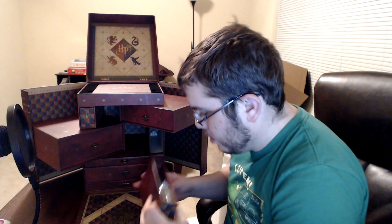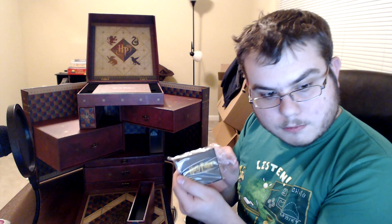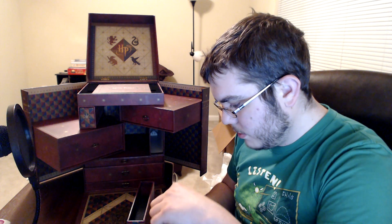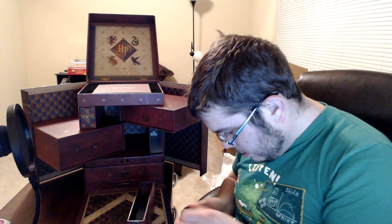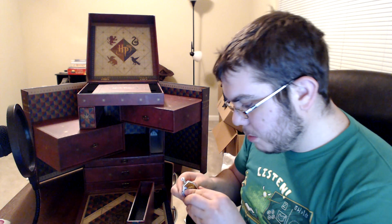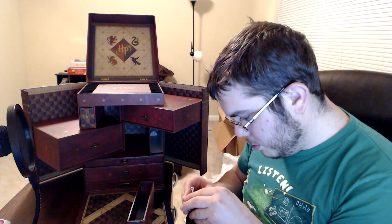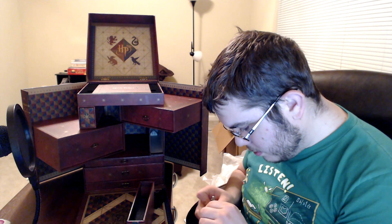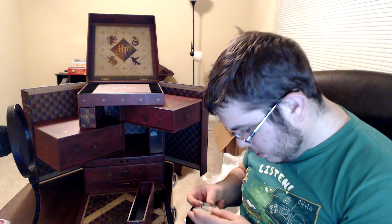Let's see what's in here — it's wrapped in plastic. It's probably the Horcrux. It's a certification label. I'm going to go ahead and open this up. This is seriously legit. This is like not cheap — this is metal, and it opens.